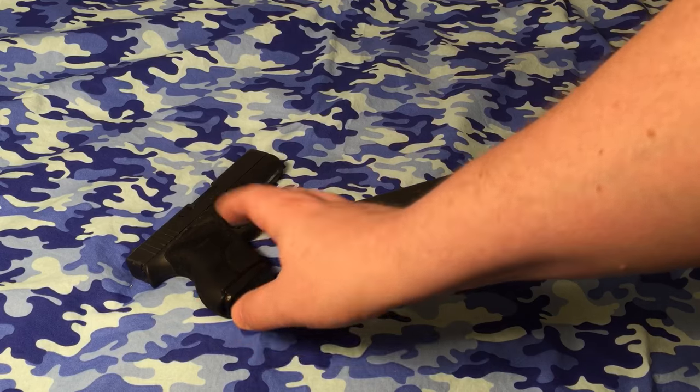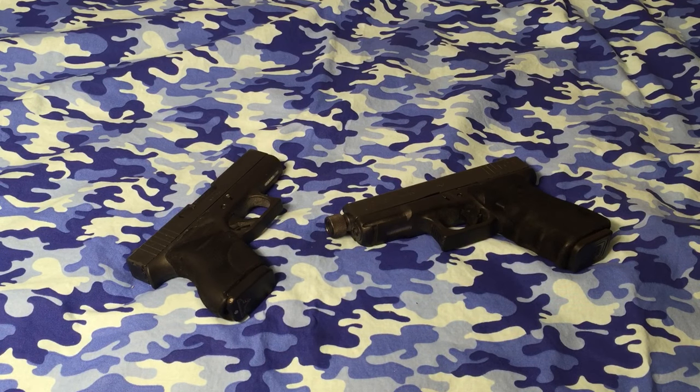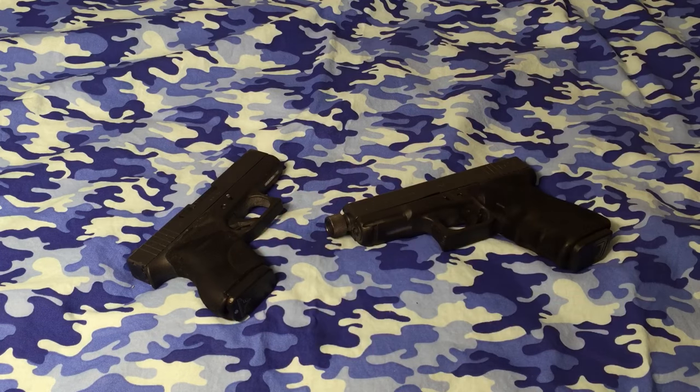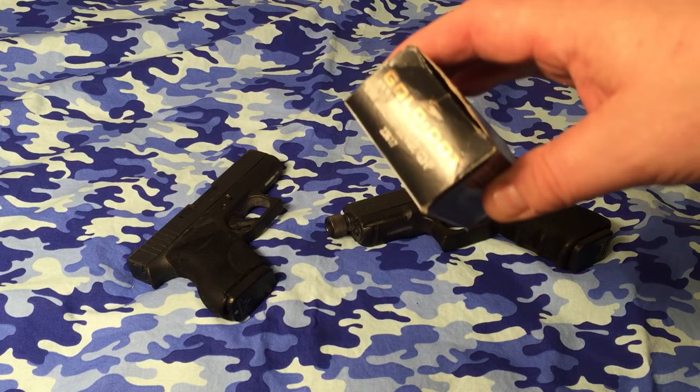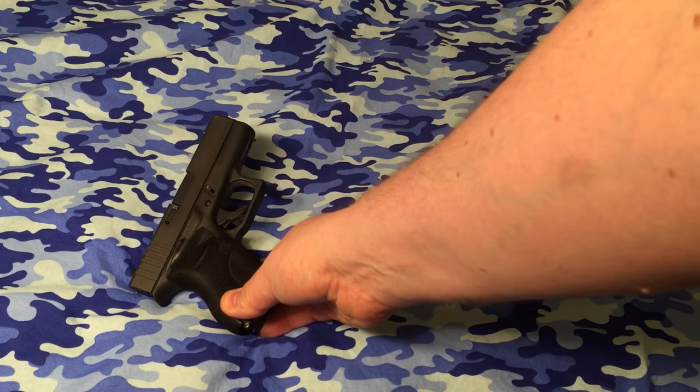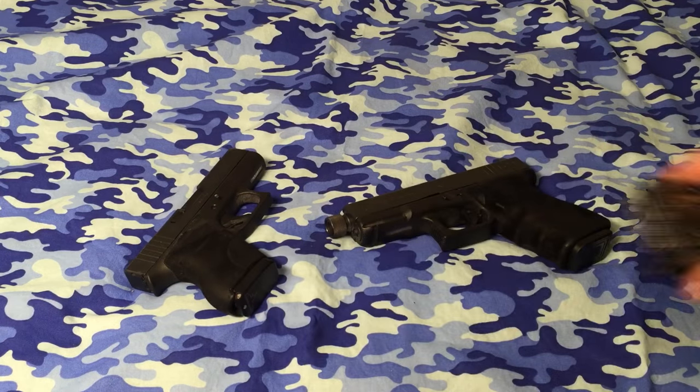When you get to something G43 or smaller, what I highly recommend is using any bullet weight between 115 to 124 grain, specifically in a plus-P loading. This Gold Dot 124 grain plus-P is what I have this loaded with right now. Very good testing results in ballistic gel, even through denim and all that. I recommend going no higher than 124 grain in bullet weight because when you have a shorter-barreled gun, by default you're going to lose some velocity. So we're using plus-P ammo to compensate for that velocity loss.